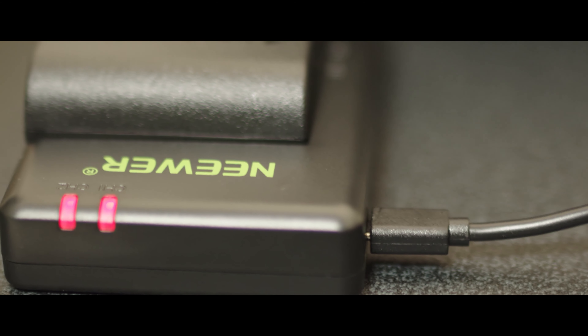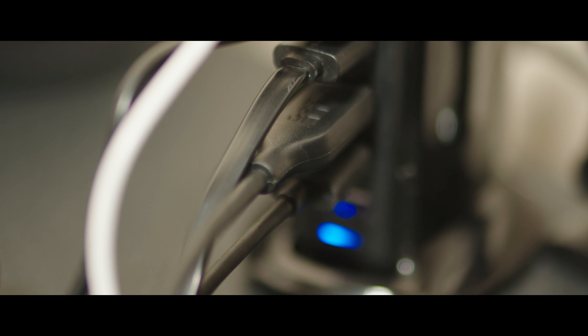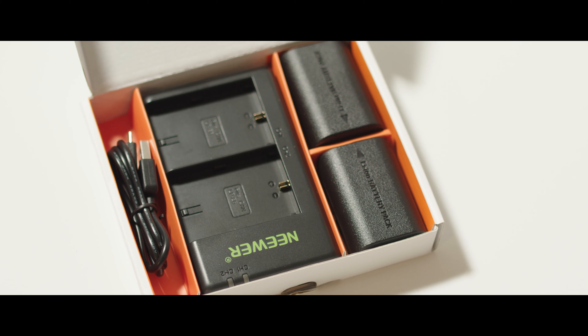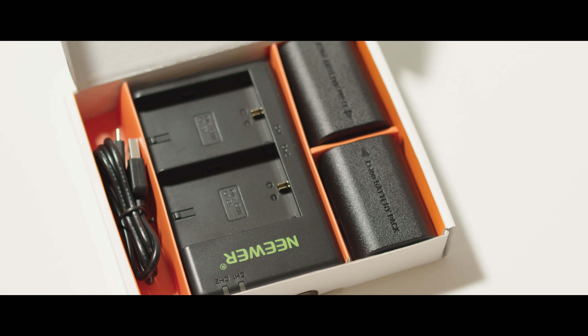To get the best out of this charger and battery set, make sure you pair it with a decent power supply or use a nice USB power hub. In conclusion, for £20 or whatever it was I paid, Neewer delivers something that just does what it's supposed to do. And for that price, that's actually quite a lot. That's all for now — take care and I'll see you again soon.